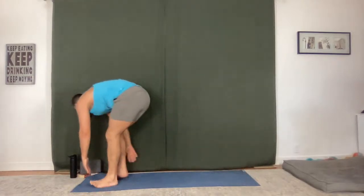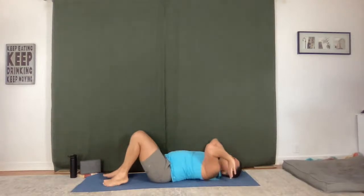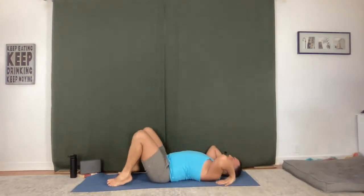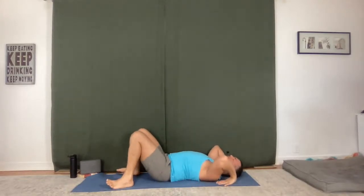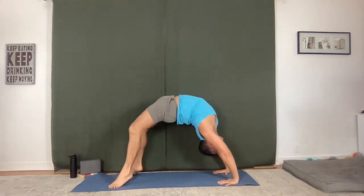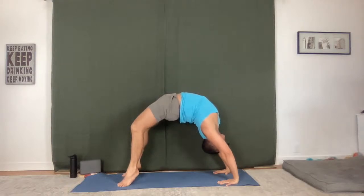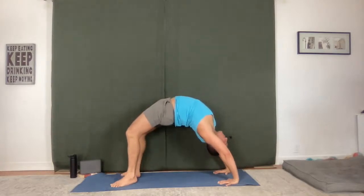Go right into bridge or wheel — one here, just one back bend. Take it fully, whatever your body is feeling it needs. Go up for ten, nine, eight, seven, six. Expanding the peak of your practice, go right into your fullest expression — for four, three, two, and one. Nice and slow, come down.